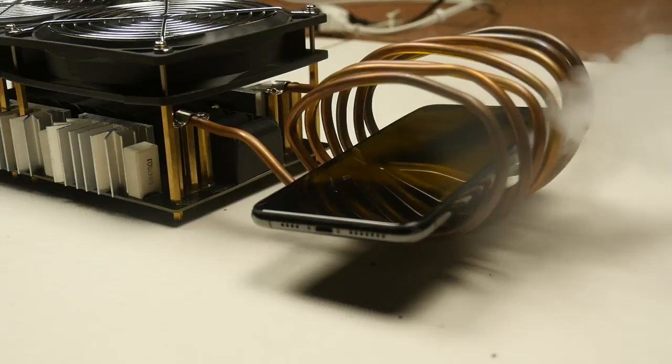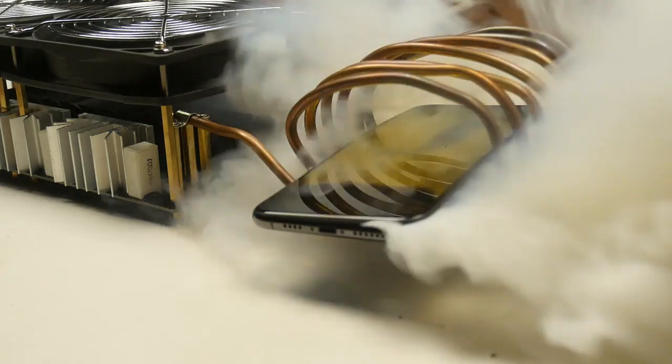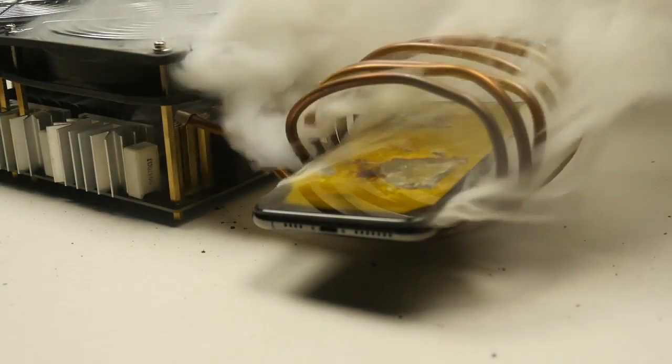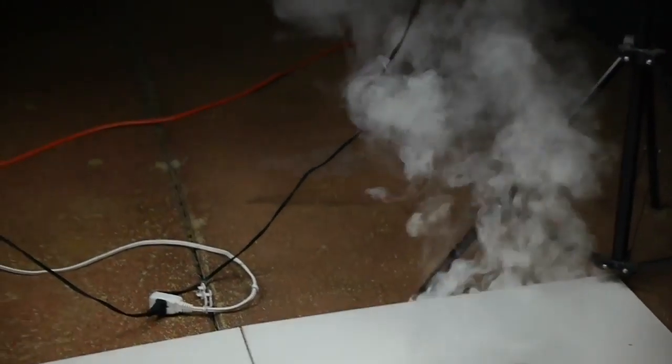Oh, that looks cool. Check this out — we got smoke! Oh my goodness. Look at that. What in the world? The whole display just turned yellow within seconds. There's tons of lithium ion smoke. Okay, this is not good. We gotta figure out a way to get the smoke out of here.